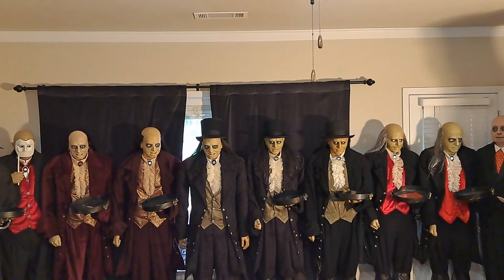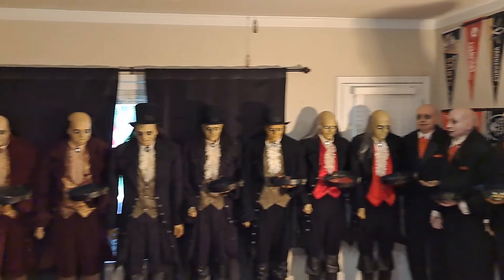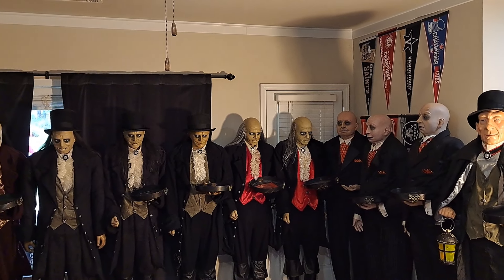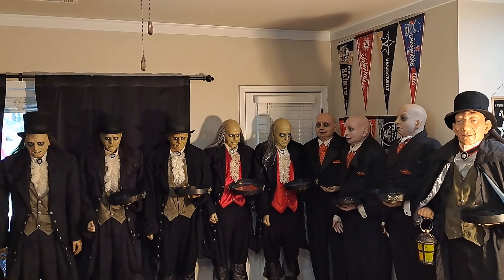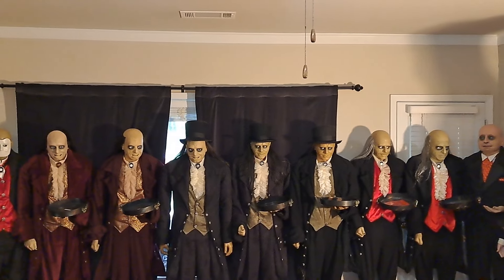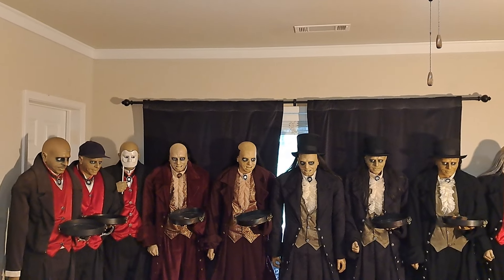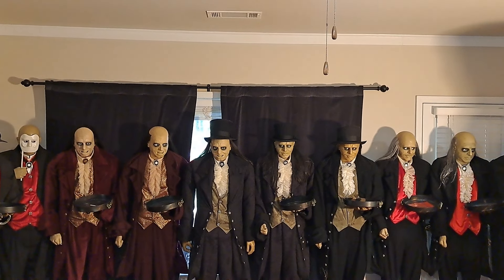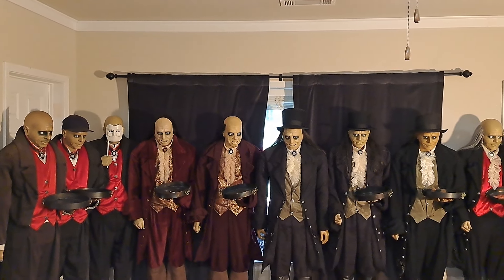Hello everybody, this is DD Retro One here. This is a pretty crazy video I'm making for you today. Before you is my complete Jimmy Awardee and Butler collection, or perhaps you would say collapsing Butler collection. This has taken over 10 years to get to this point from when I got the first one, but the goals really started in 2007.